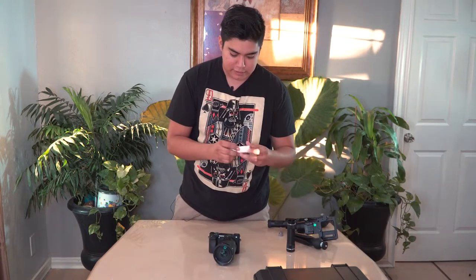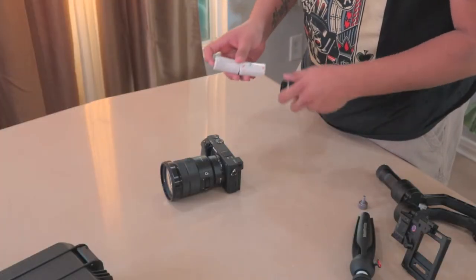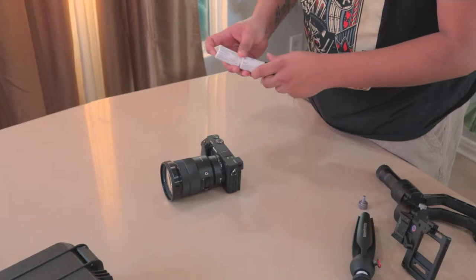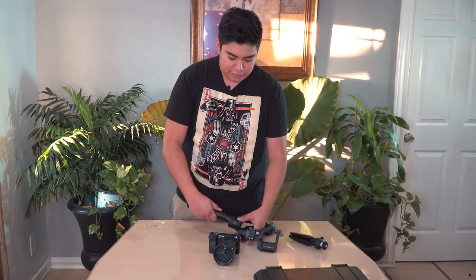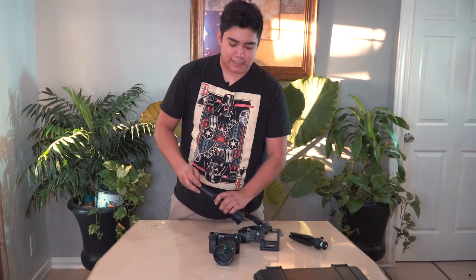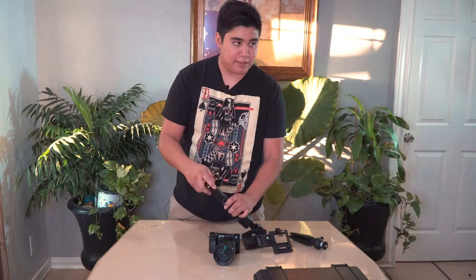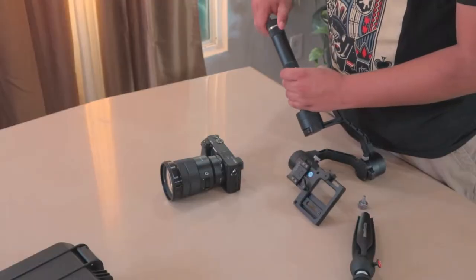Put the batteries inside the gimbal and make sure everything's on your gimbal. With the Zhiyun Crane, you put the negative side in first and the positive on top. One thing with these Zhiyun Cranes that I do not like is that they get scratched up pretty easily — I did not like that at all.